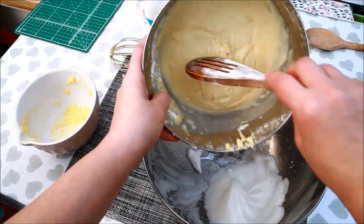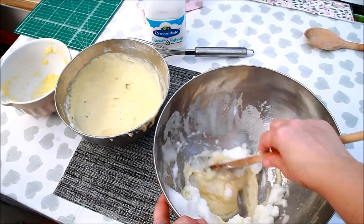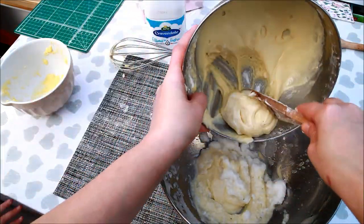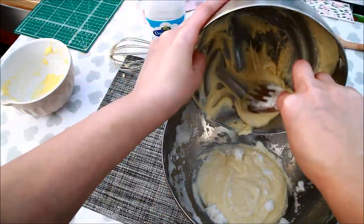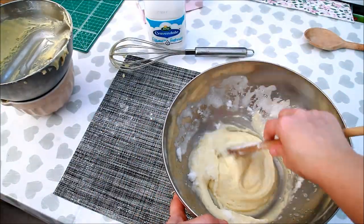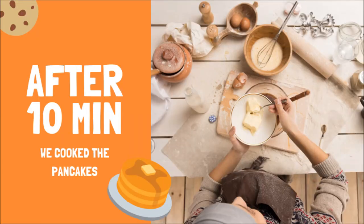Now we are going to incorporate the egg whites into our batter. Now we are going to leave the composition to rest for about... 10 minutes!